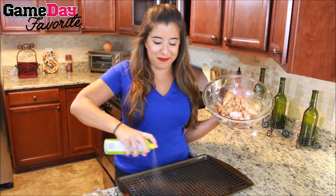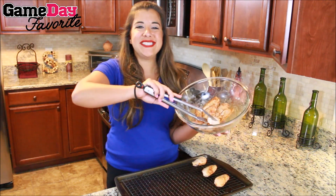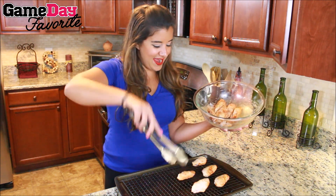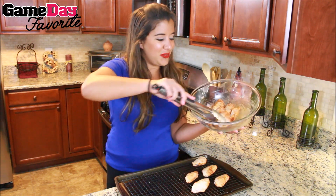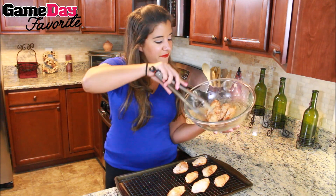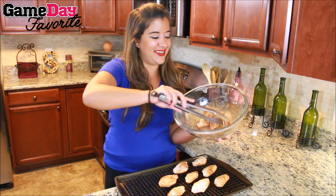Time to get these buffalo wings cooking. We are going to spray a rack over our sheet pan nice and good so we don't stick, and then we're just going to lay out our wings onto our rack. This is going into a 300 degree oven for about 25 to 30 minutes, and that skin is going to crunch right up.